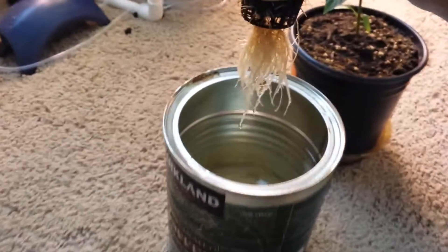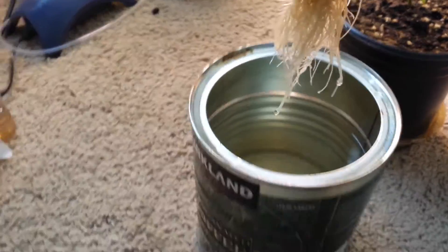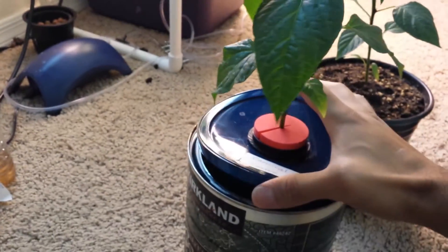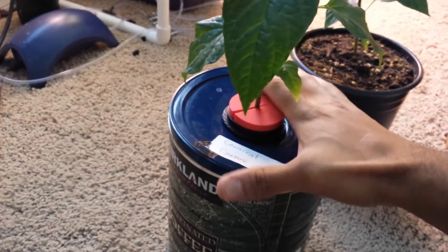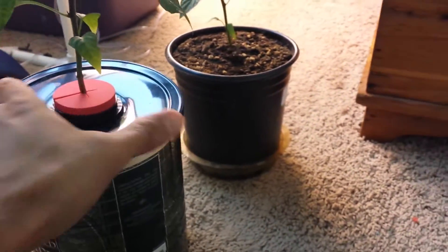So here are the roots — and that's what it looks like. There isn't any magic to this; you just have to try it for yourself and see how amazing it is. With the kratky method of hydroponics, it's really good because you don't have to deal with air circulation noise.